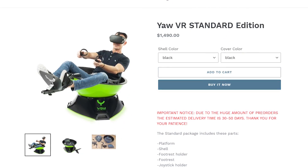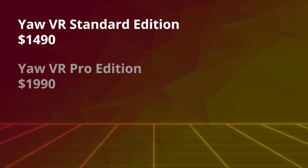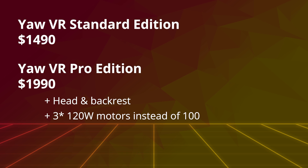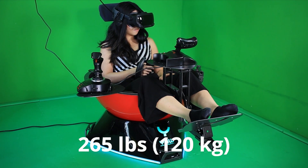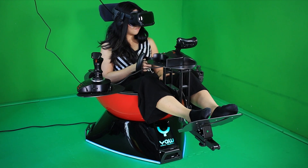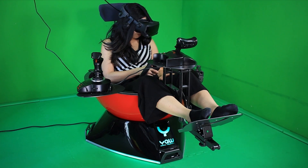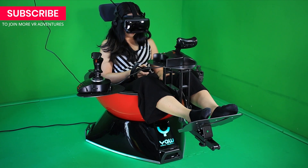You can now order the simulator directly from their website. There are two versions of the YAW VR: the Standard for $1,500 USD and the Pro Edition for $2,000 USD. This is before taxes and shipping, which can add a couple hundred dollars depending on where you live. The main differences between the two are the head and back rest, more motor power, LED lights at the bottom, and a stronger structure. The recommended maximum weight is 265 pounds and maximum height is 6.4 feet. Don't forget to add accessory weight too, like wheels or flight sticks. For this review, I used the Pro Edition.